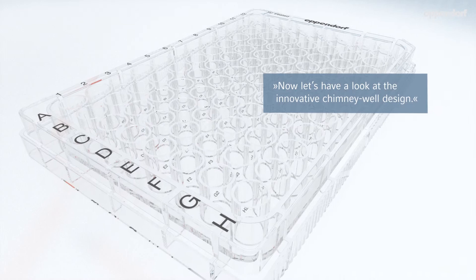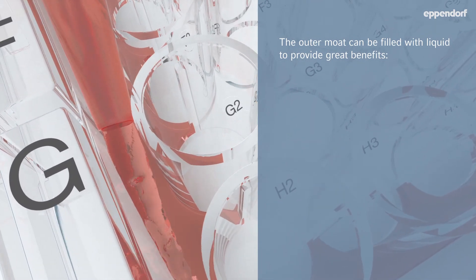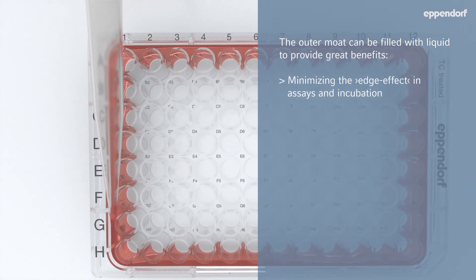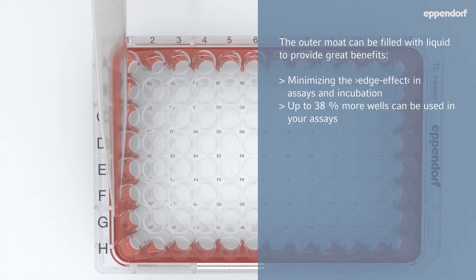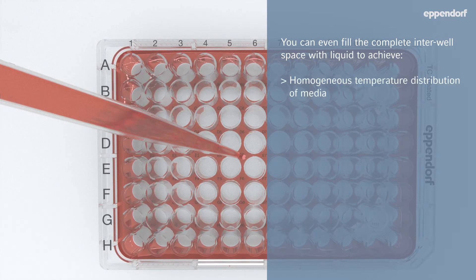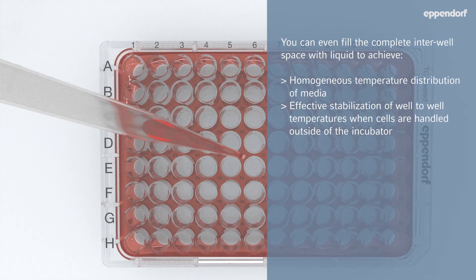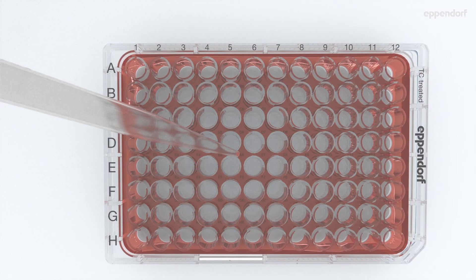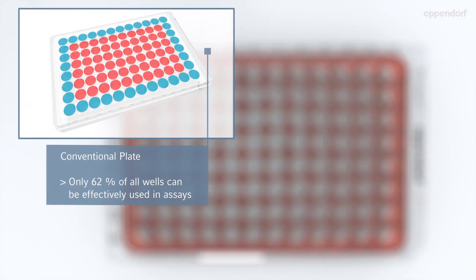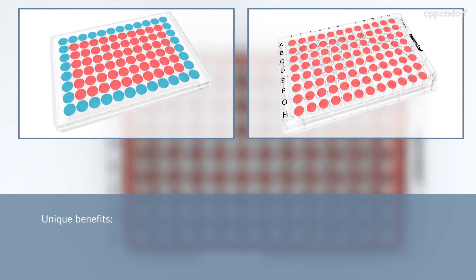Now let's have a look at the innovative chimney well design. The outer moat can be filled with liquid to provide great benefits: minimizing the edge effect in assays and incubation — up to 38% more wells can be used in your assays. You can even fill the complete interwell space with liquid to achieve homogenous temperature distribution of media and effective stabilization of well-to-well temperatures when cells are handled outside of the incubator. With a conventional plate only 62% of all wells can be effectively used in assays; with the Eppendorf plate, all wells can be used. Unique benefits: use of the entire plate and improved reproducibility.